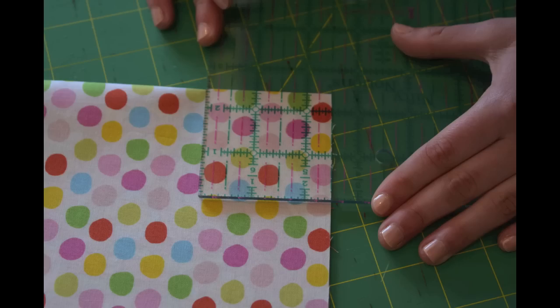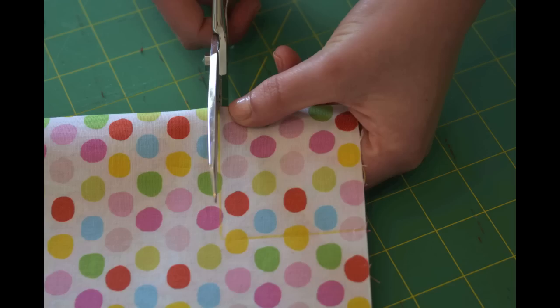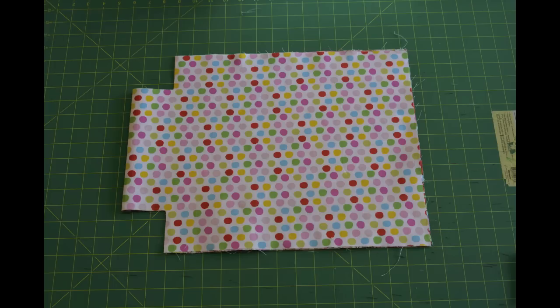Next, fold the rectangle in half, creating a 13 inch by 17 inch rectangle. On the fold, cut two 2.5 by 2.5 inch notches from the bottom corners of your fabric.